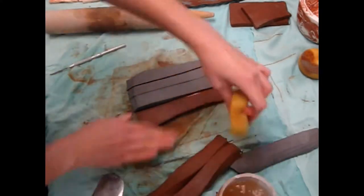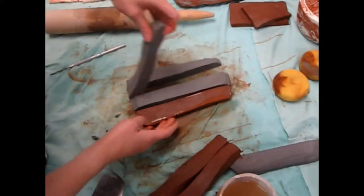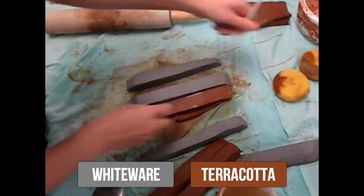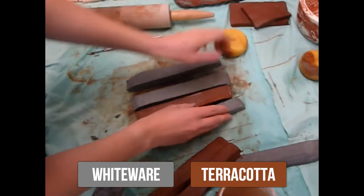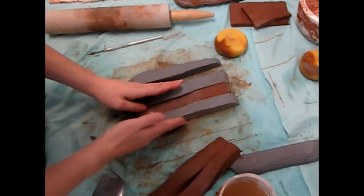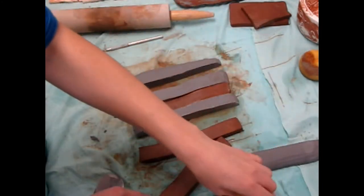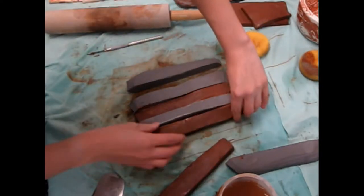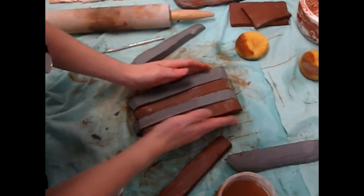Arrange the stripes side by side in alternating colors. Mine is the gray whiteware, then the rusty terracotta, and more whiteware. This method can be used for vertical, horizontal, or diagonal stripes. You can make the stripes the same thickness, alternate the width of the stripes, or make them random. You can even cut out shapes and bond them together at the edges.